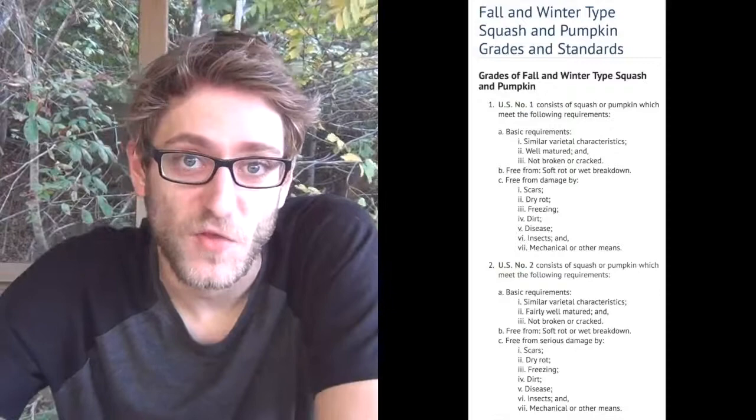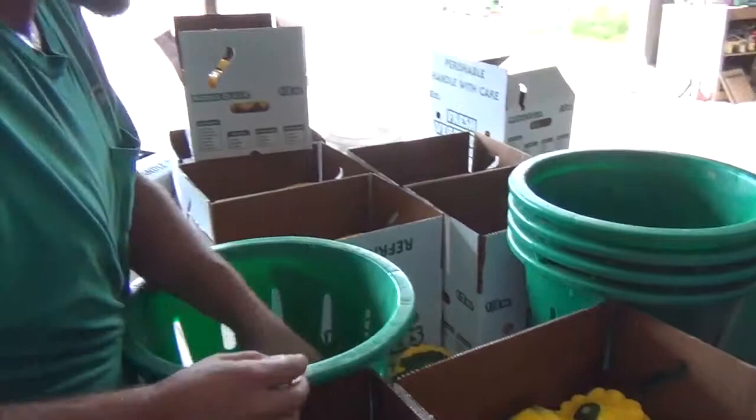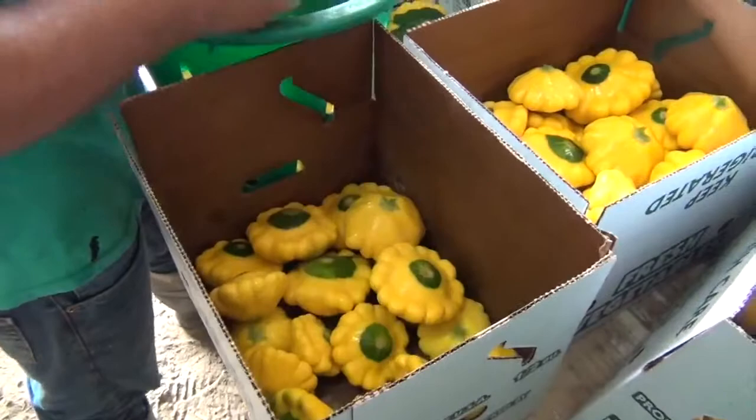Here you can see the USDA grading specifications. Some of these are too big, and you can see they've got a little green on the end — some of them have a little bit more green to them.